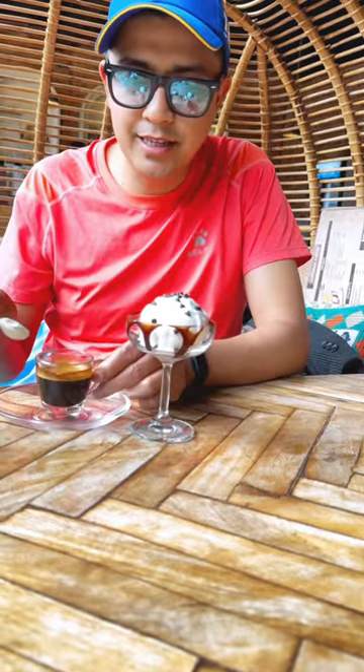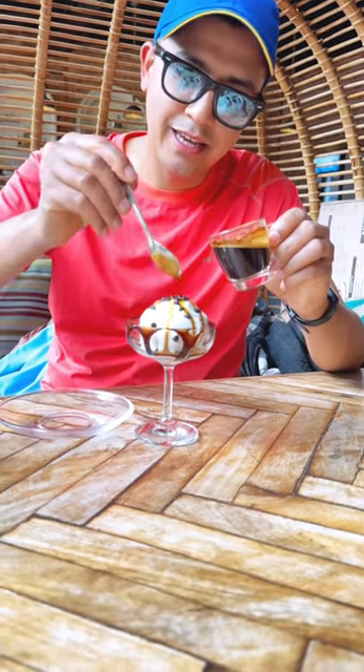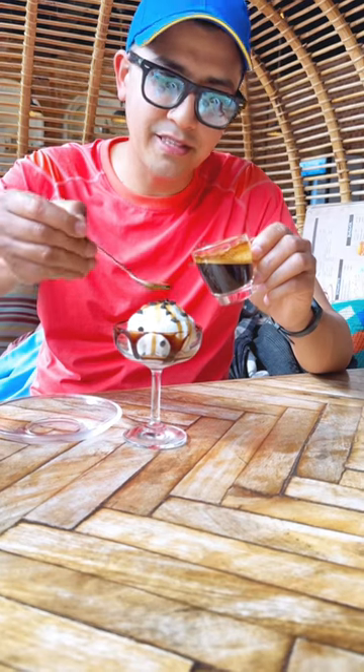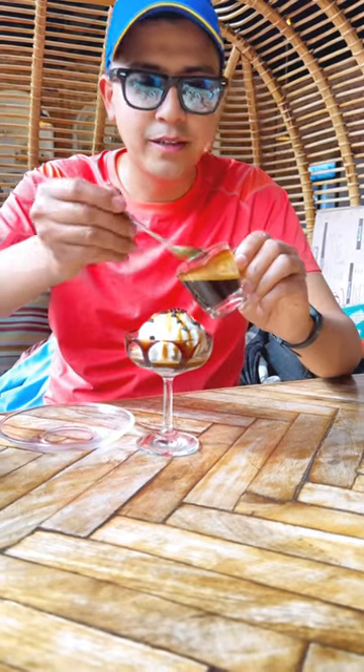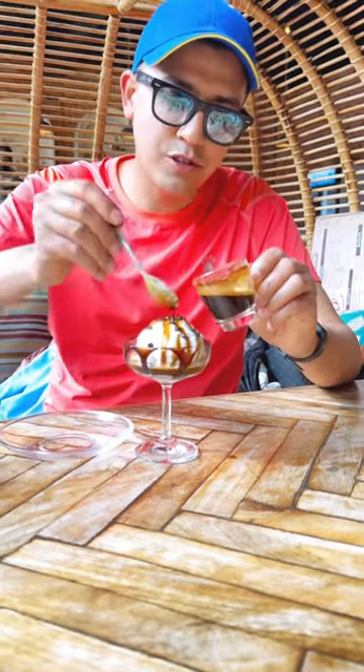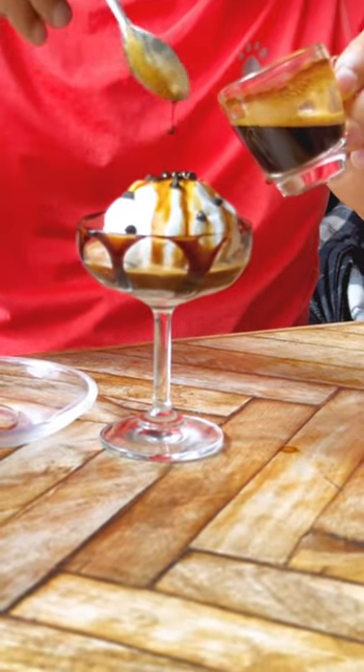You can make an ice cream like you can see here. It is really amazing. It's very sweet.